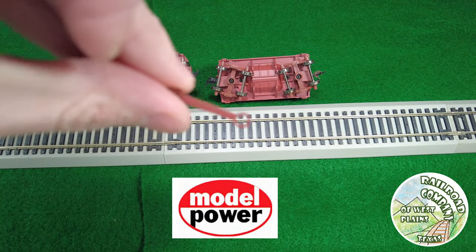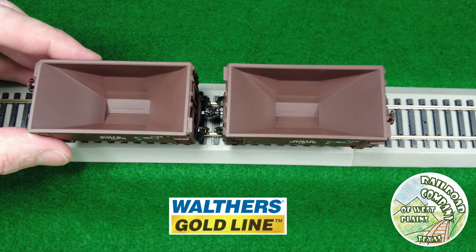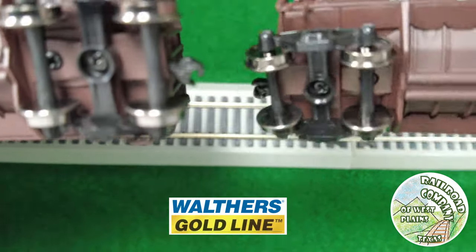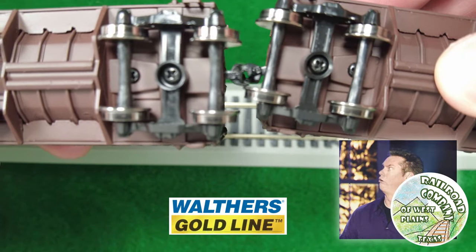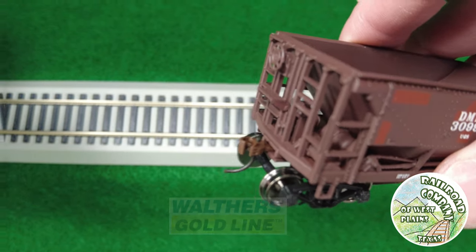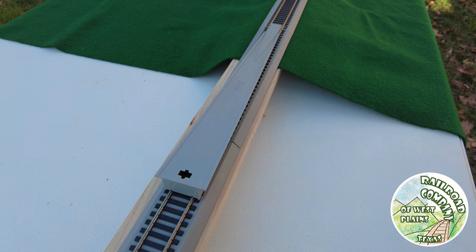I personally would just put normal couplers on all of these. Gold Line has what are called unit train couplers — similar to ENC dummy couplers — and they work fine. The end cars on the Gold Line have normal McHenry couplers.